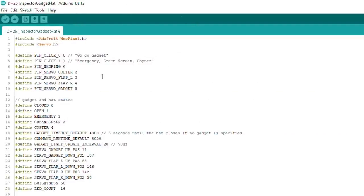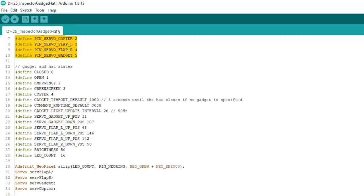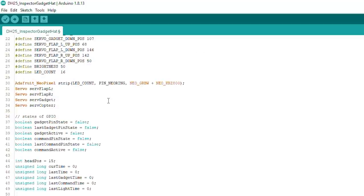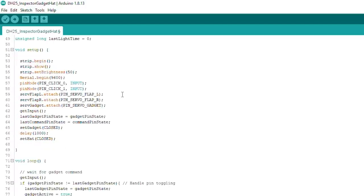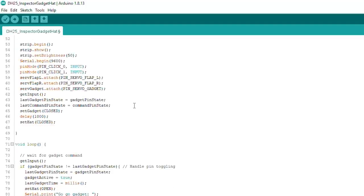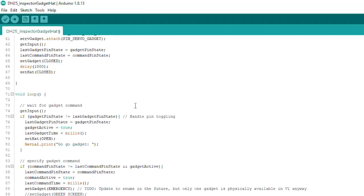Let's talk about how this program is actually going to work. It's fairly straightforward — we're only using a couple of things. I just need the NeoPixel library for the emergency lights and the servo library, because there are three servos in this project. Nothing too exciting — just some pin definitions, constants, object creation, default states for program flow, setup, pin settings, pin modes, and initial object states. Let's jump straight to the main loop.